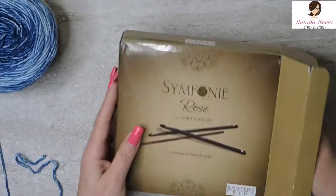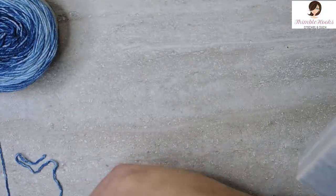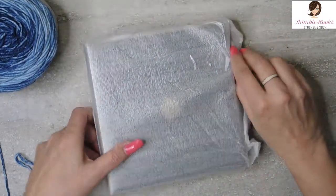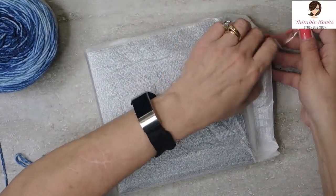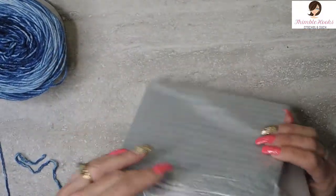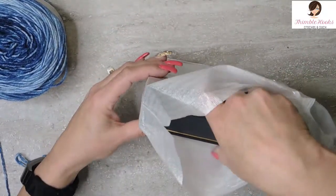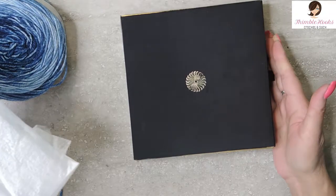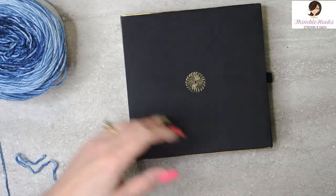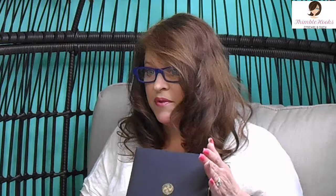I hardly ever take this one out of the box — it's just so beautiful. It comes wrapped on the inside in another layer so the box doesn't get all wonky. I don't want it to get scuffed because this box is beautiful, just as beautiful as the hooks are. I'm going to set the wrapping aside because I'm definitely going to repackage this perfectly like I did before.